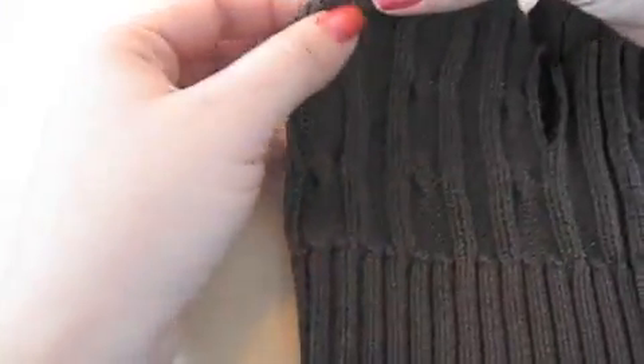Take one of your middle points and sew it to an adjacent point, right sides together. In other words, you should be looking at the inside of the sweater as you sew. Sew up to the top of the point.